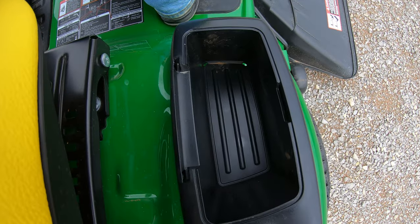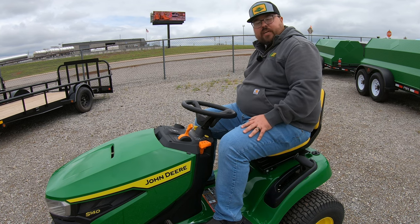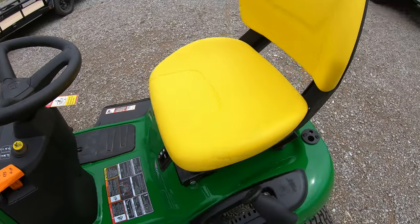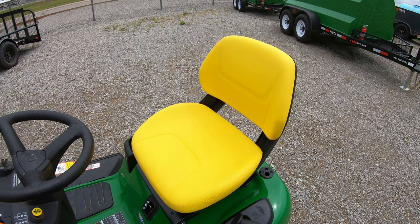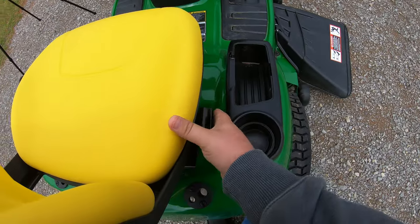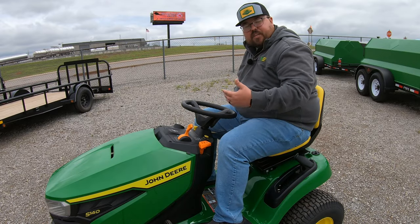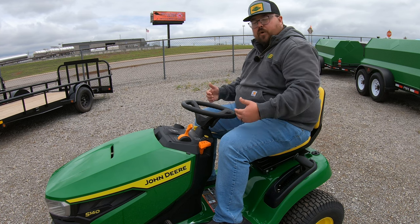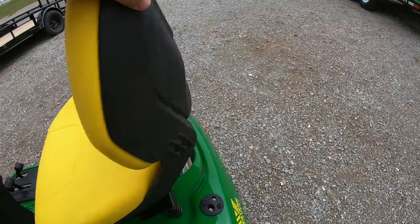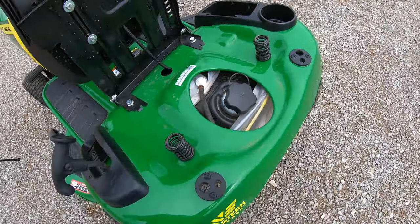Over here on the right you are going to have a storage cubby and also a cup holder, so if you want to have a beverage on board or need to put your phone, keys, or wallet, you do have that storage compartment. On this mower you are also going to have the 15 inch high back seat that has an opening in the middle to allow for a little airflow. This is also going to have an adjustable seat — over on the right hand side of your seat is a lever that you can raise up to change the position, with 10 different positions to fit operators of different heights. Underneath the seat you're going to have a two-spring suspension system that allows for a softer ride and adds to the comfortability of this machine.